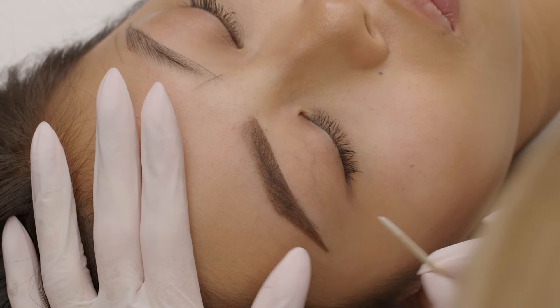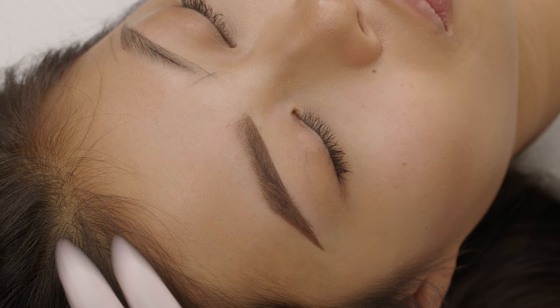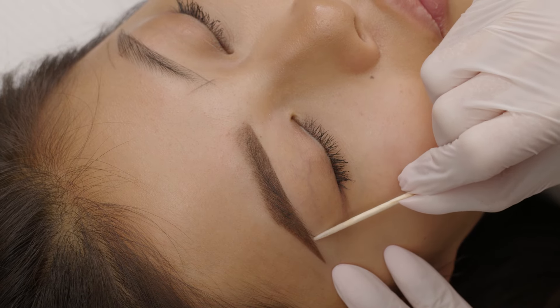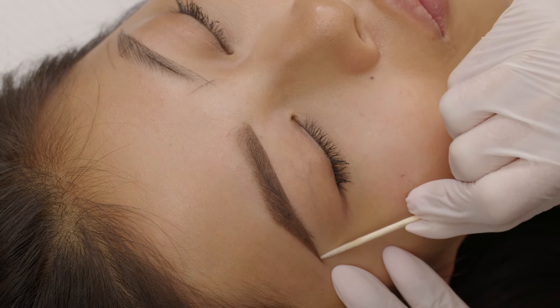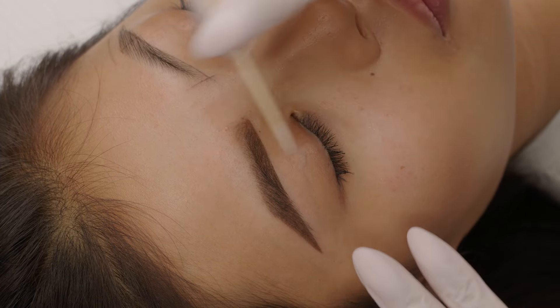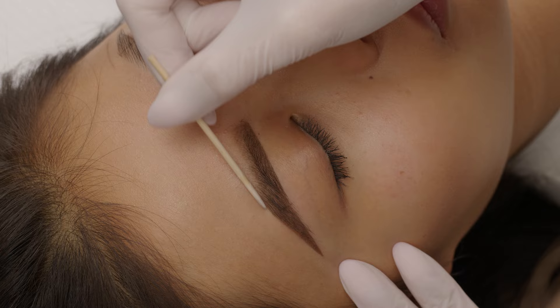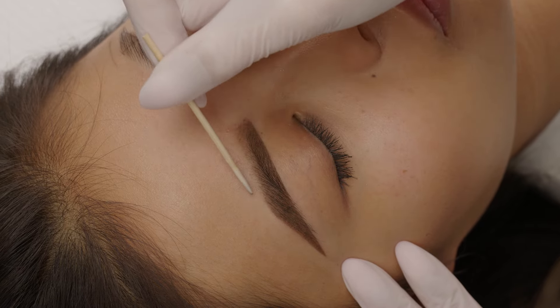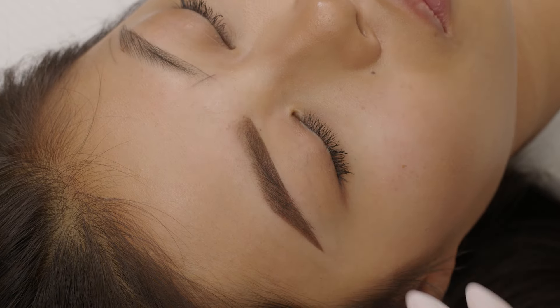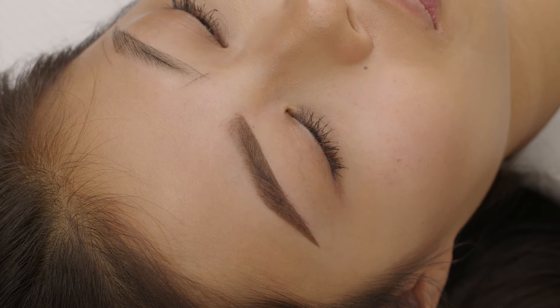With a precise stick I clean the edges of the brow. And if there is any hair outside my pre-drawing, I pluck them out.